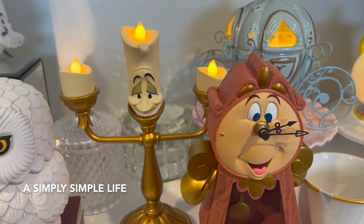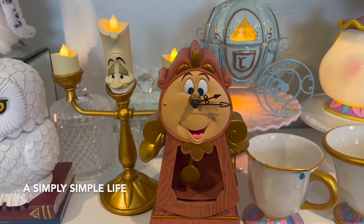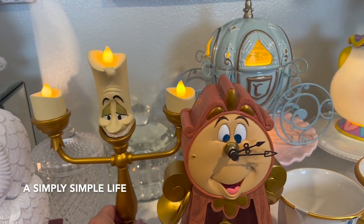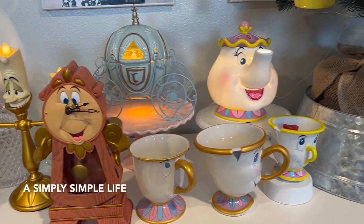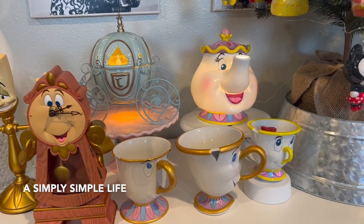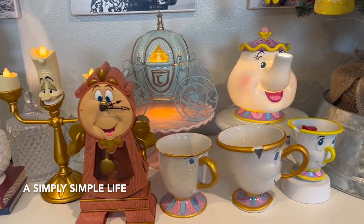I'm so happy that I got them together — they make my workspace happy. That's my very simple haul, but as you can see they all go together.